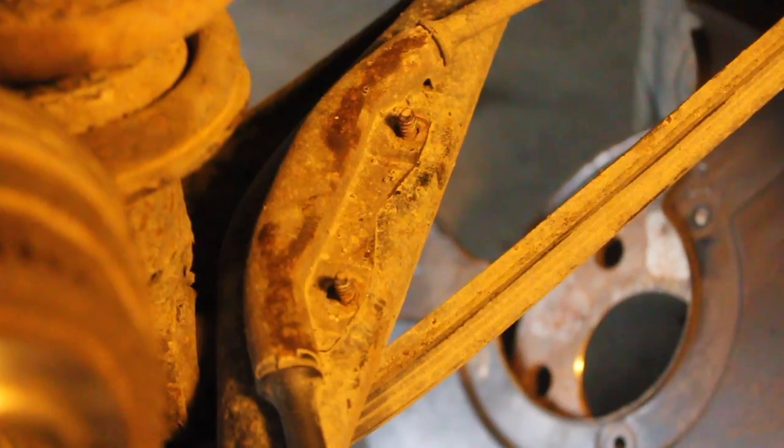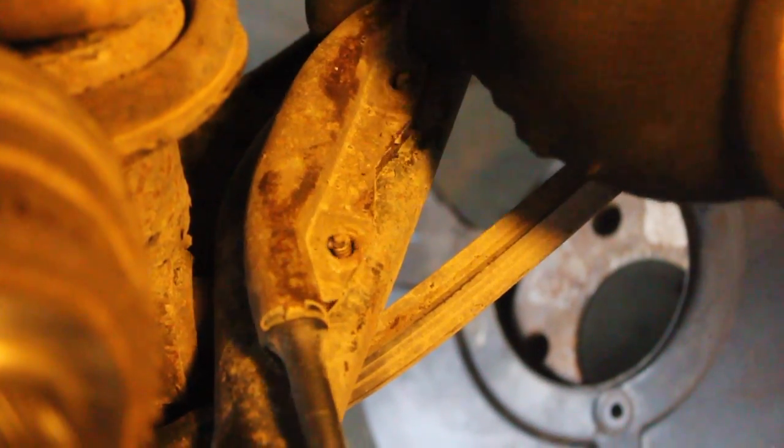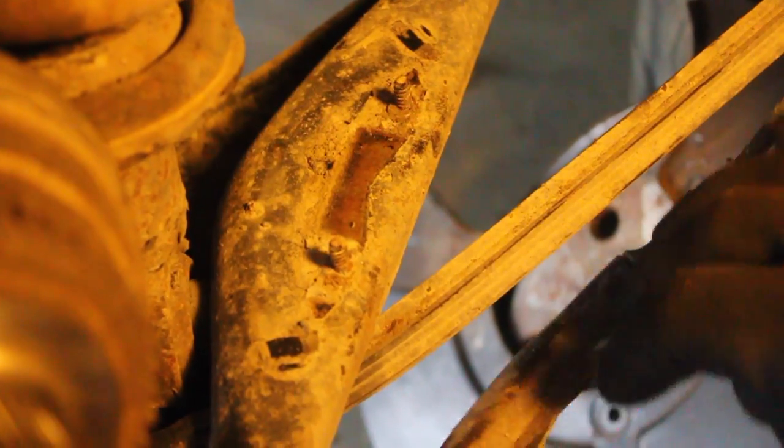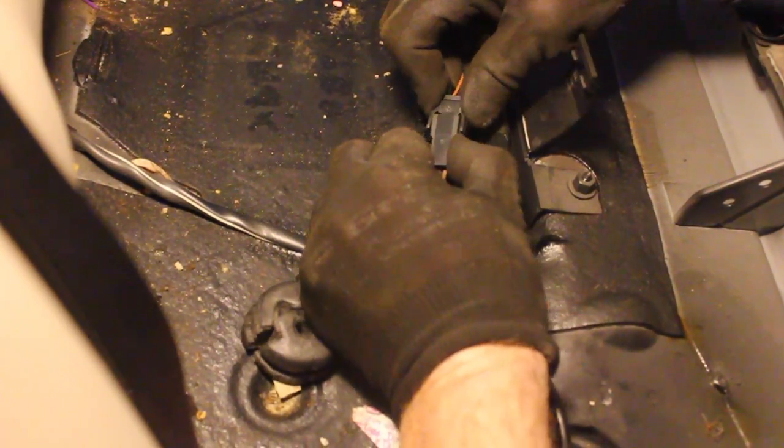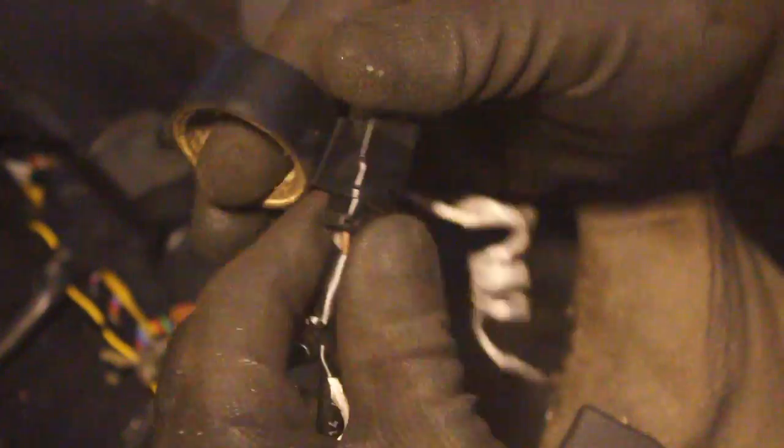Now we're going to take the wire for the ABS sensor off, because you definitely don't want to remove the sensor from the hub — you'll ruin it every time. So we pull out the seat and disconnect the wire.